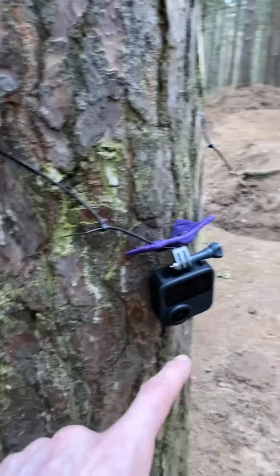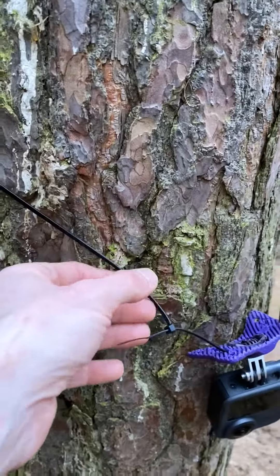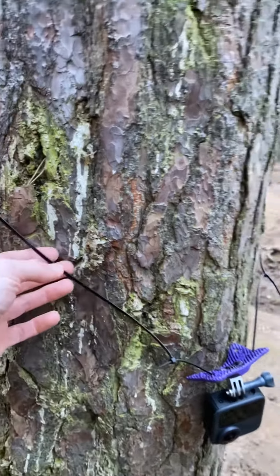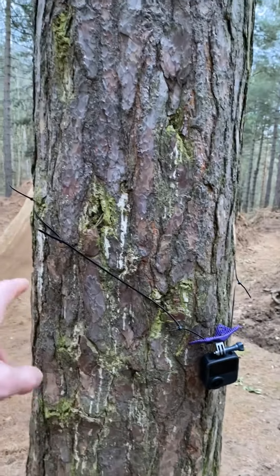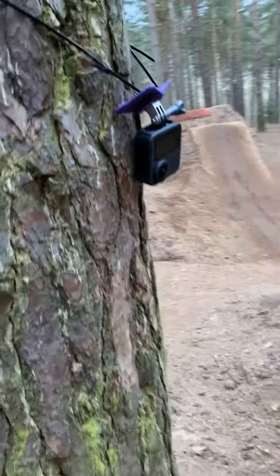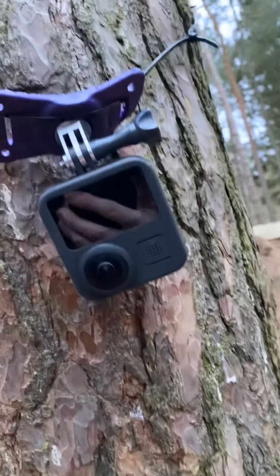We've got this set up on the tree — we're going to do this dirt jump line. With it being a 360 camera, I can set that up and in editing I'll be able to watch as if somebody's been holding a camera all the way down. We didn't have the strap today so I've used some Velcro straps and cable ties around the tree. That's actually the perfect position — we've got the right height. Let's see what footage we can get.